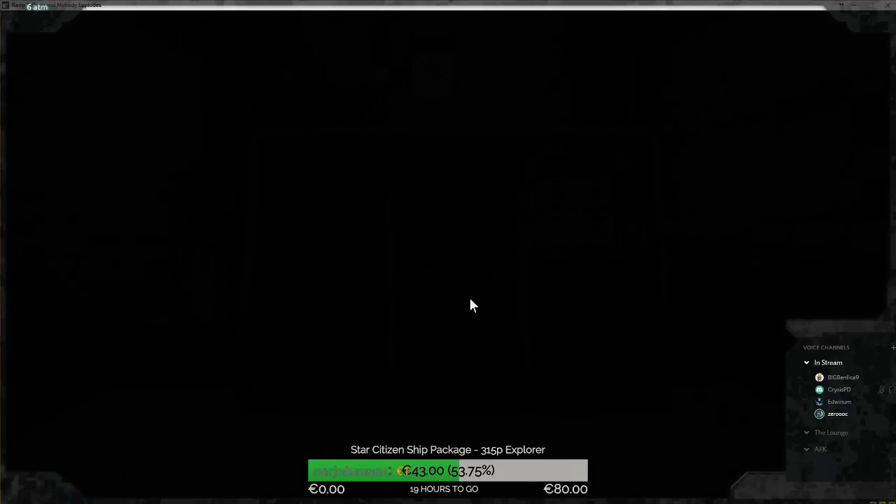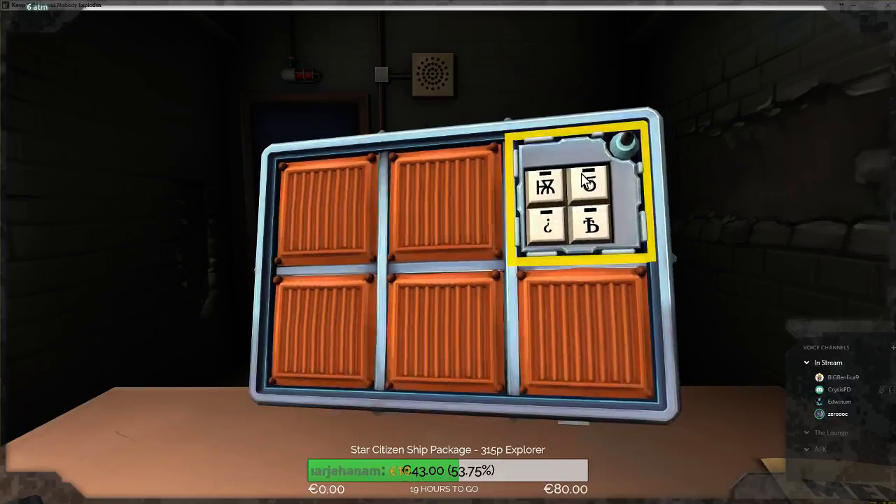Here we go, pick it up. It's symbols — it's the complicated symbol, then a derpy six, then an upside-down question mark, and then a BT — a B with a T thing in it.